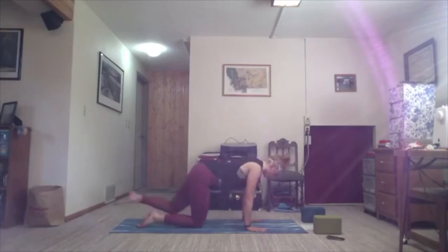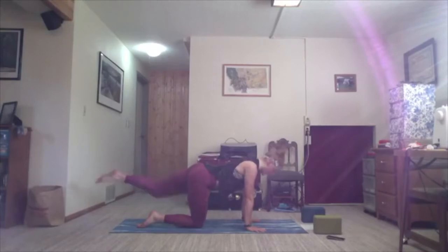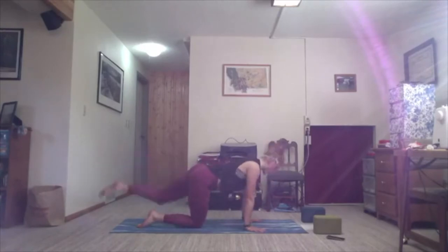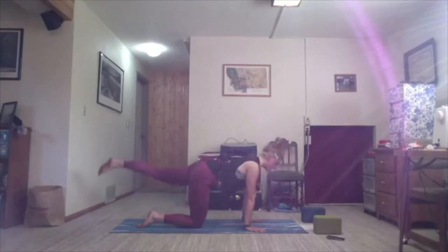Inhale, left leg now shoots back behind you. Take a second. Try to find your flat back. Exhale, tuck it up underneath. Just twice more — inhale, extend; exhale, draw it in. Inhale, extend; exhale, draw it in.